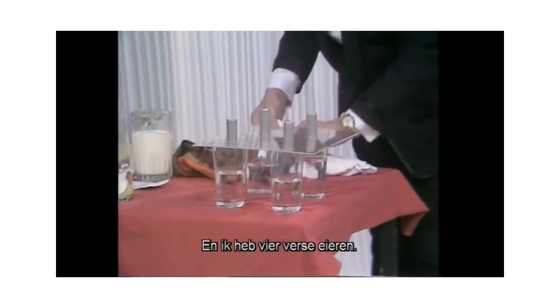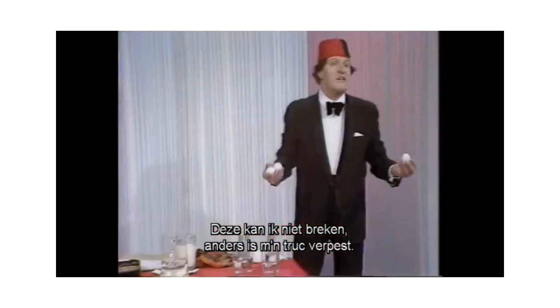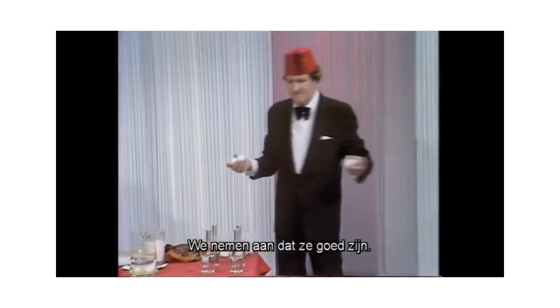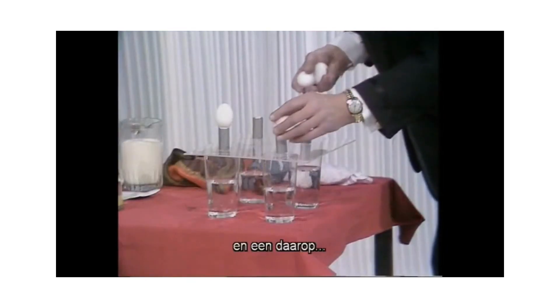I get four eggs, four fresh eggs. Now I can't break these, otherwise I'll have no trick left. So we're assuming they're all right. I place one there, one on there.